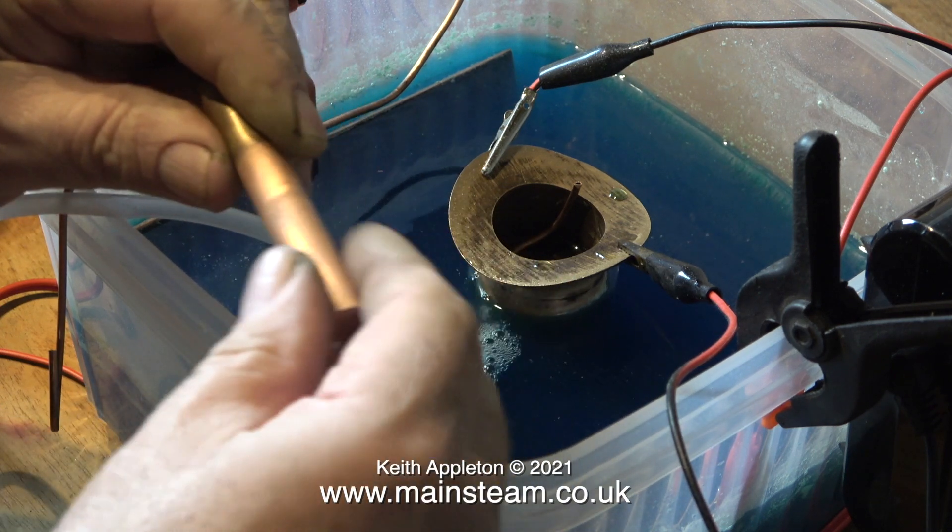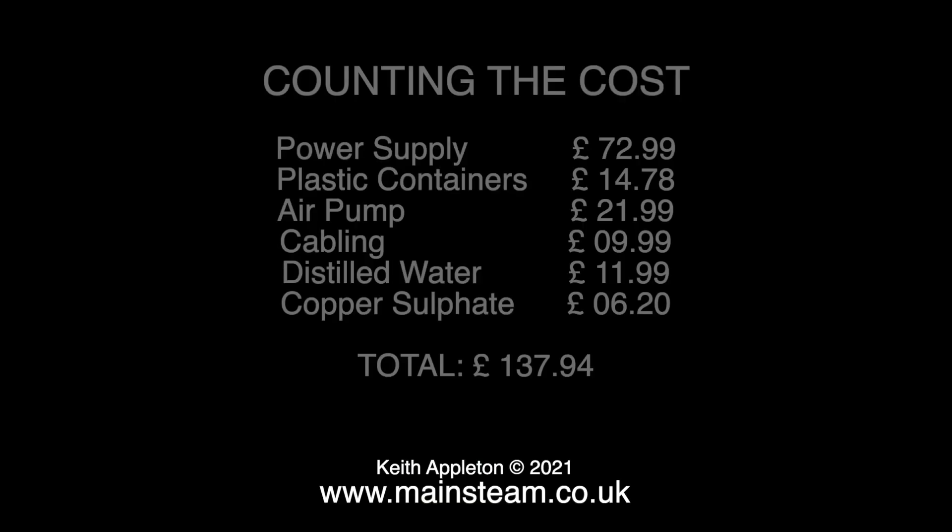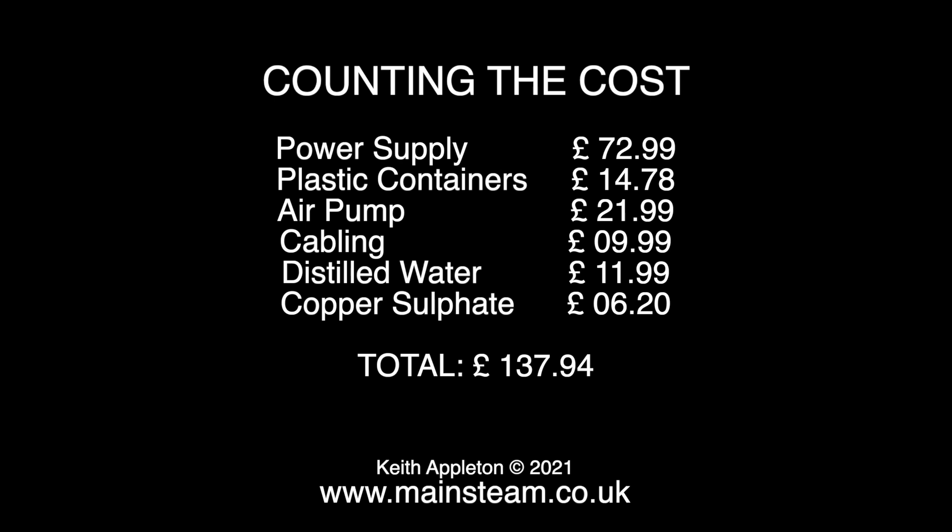You may be wondering what all this costs, and it's not really much for what it is. The power supply £72.99, plastic containers for the two of them £14.78, the air pump £21.99 — what a bargain — cabling £9.99, distilled water £11.99, and the copper sulfate £6.20: a grand total of £137.94. If you want to have a go yourself without spending money on power supplies and things, it's a lot cheaper.